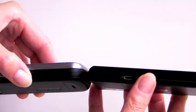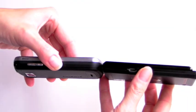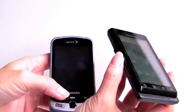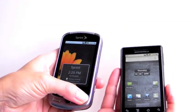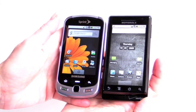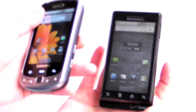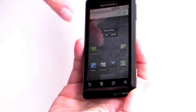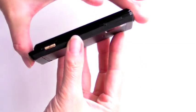Compared to something like the Samsung Moment — an upcoming Android phone on Sprint — the Droid is thinner. Both are big phones, but this one certainly looks sleeker. It has a very angular industrial design, kind of modern minimalist.